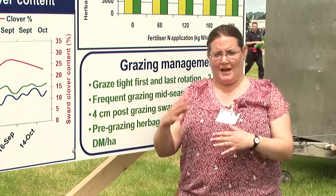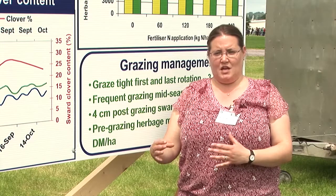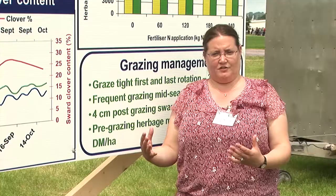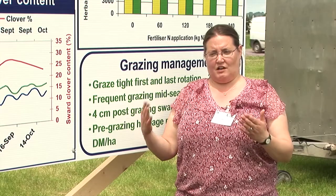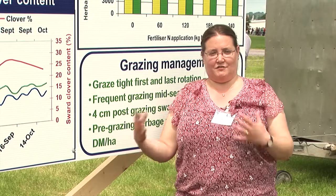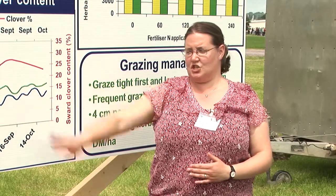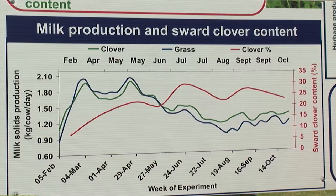If you manage your grass well, clover can fit into the system. We've done experiments looking at incorporating clover at our normal fertiliser rate of 250 kilos of nitrogen, because realistically that's where a lot of dairy farmers are — they have to feed their cows. In this graph, we had a grass-only sward and a grass-clover sward, both receiving 250 kilos of nitrogen. Over the year, the grass-clover sward grew an extra 1 tonne of dry matter per hectare compared to the grass-only sward.